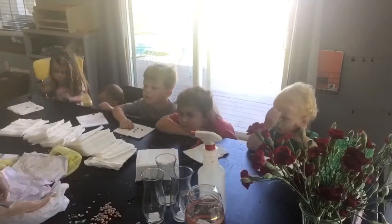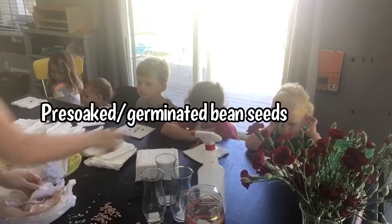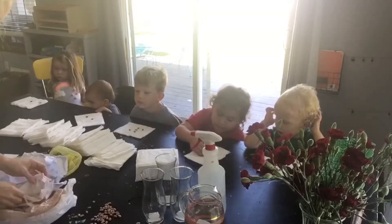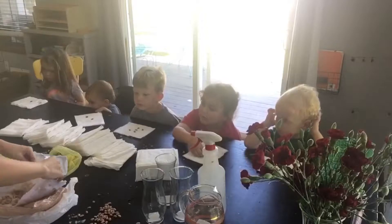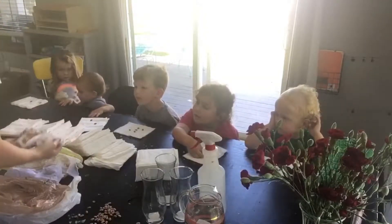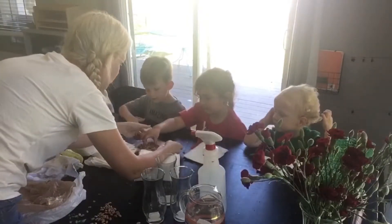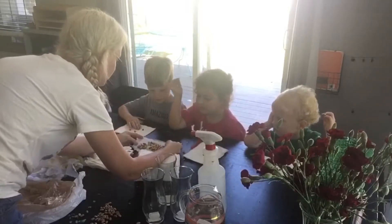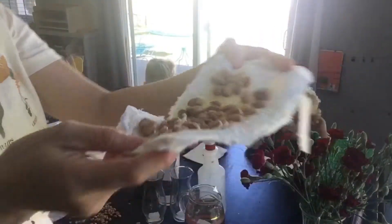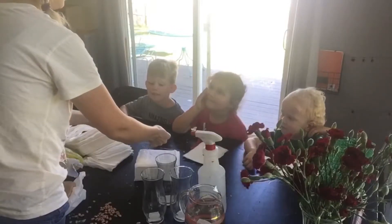The seeds that are in here used to be hard like those, but now they're soft. Does anyone else notice anything different about these seeds? What's different about them compared to the ones on your napkin? Yeah, they're wet. And what else? They're not dry. Are they smaller? No - they're bigger, yeah.